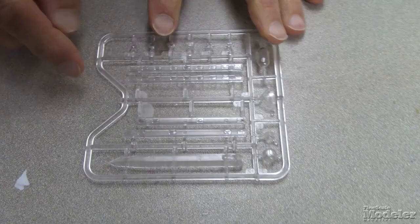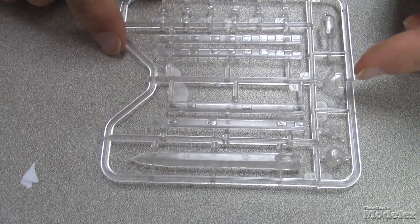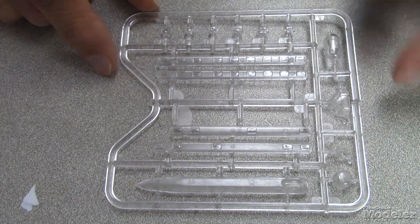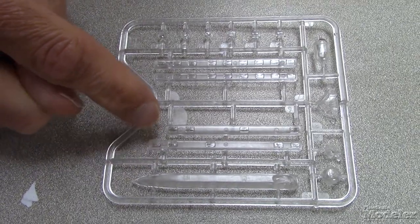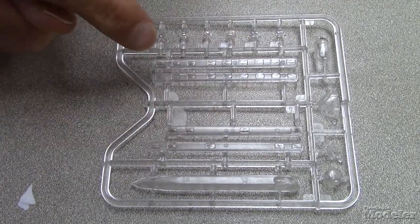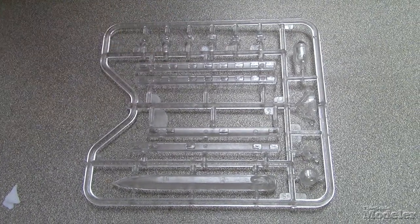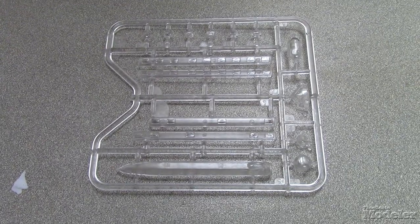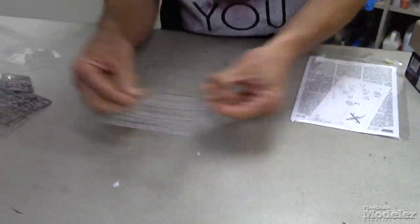And then there's a clear sprue. There's the gondola for the ventral position. The windshield is a single piece. There's the top turret. And interestingly, this is the option for this kit with just a few windows down the side. There's actually another set of window strips with multiple options, which makes me wonder if they're going to do the airliner Condor as a follow-up, which would interest me in particular.